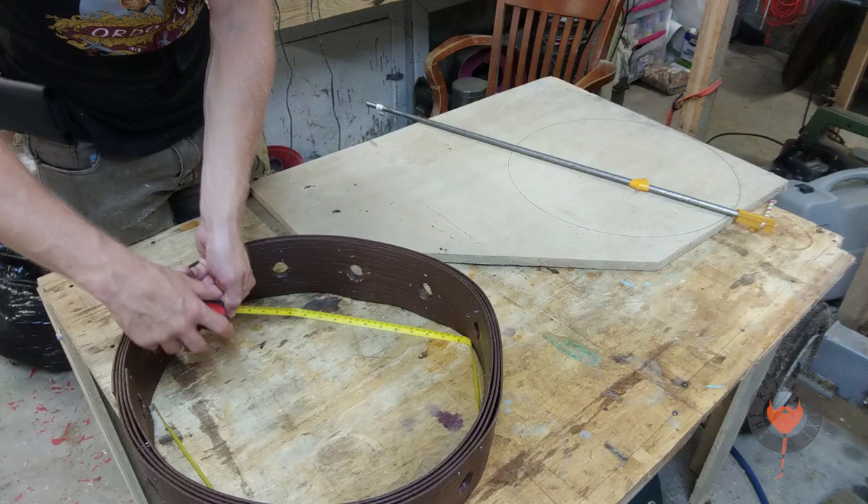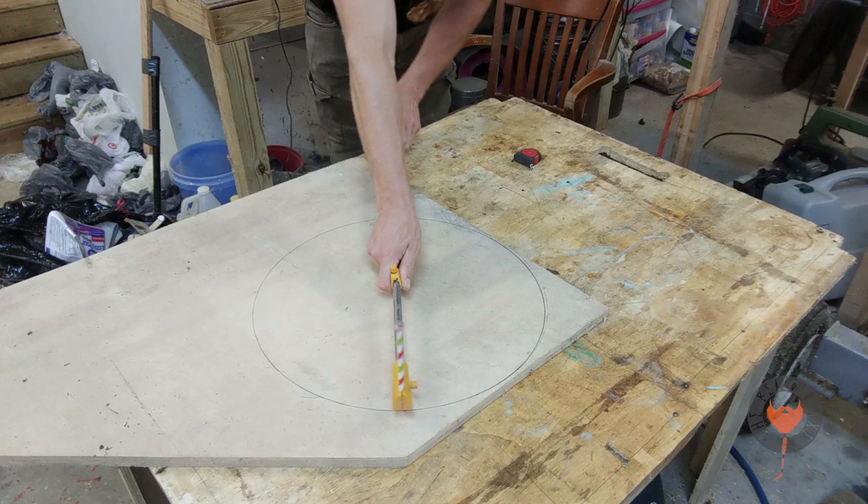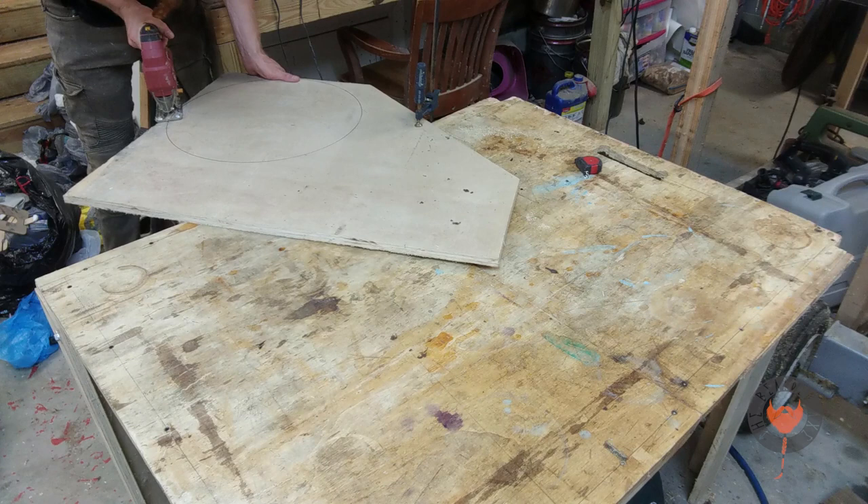I'm trying to get the inside circumference, and I'm going to use that circumference to get a diameter. That diameter is going to help me make a circle I need to cut out with a scroll saw. I don't remember what the formula was.